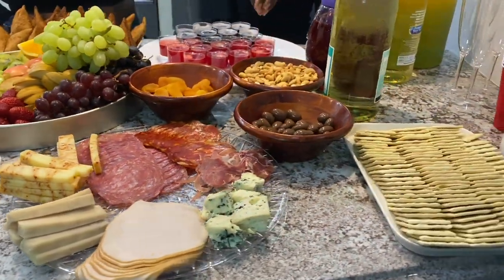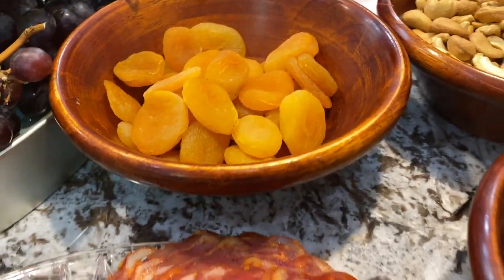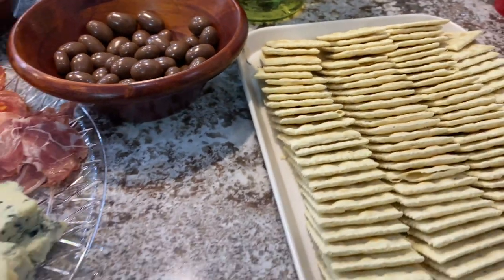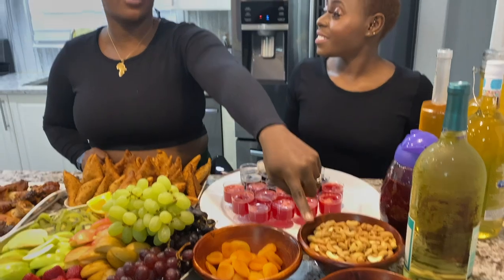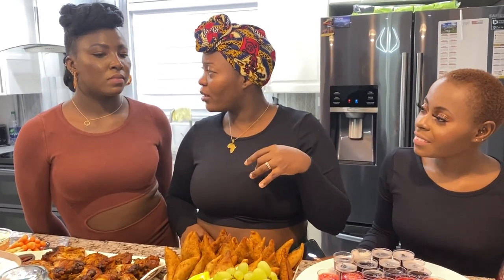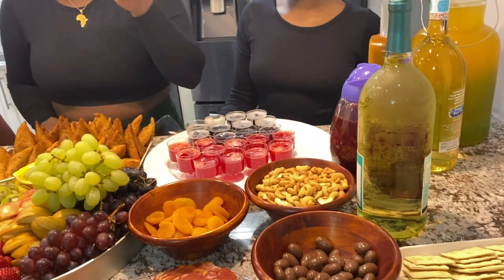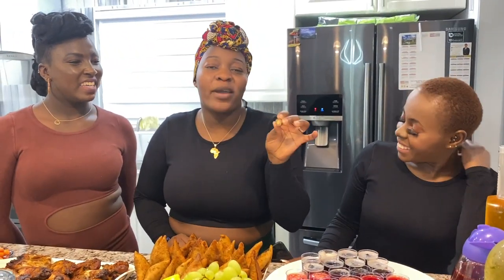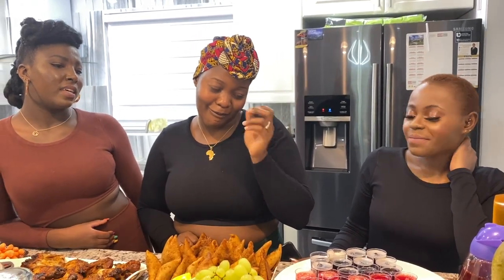Over here we have cashew nuts — you can swap them for whatever nuts you like. Then we have apricots and some chocolates. These chocolates, when you bite into them, have almonds inside — they're really good!